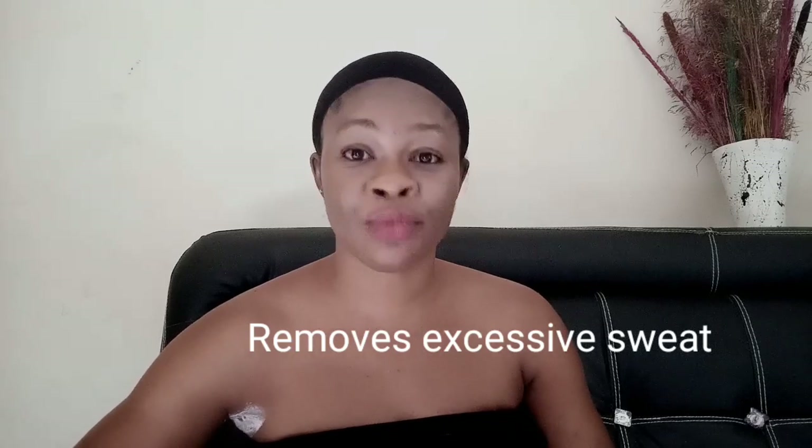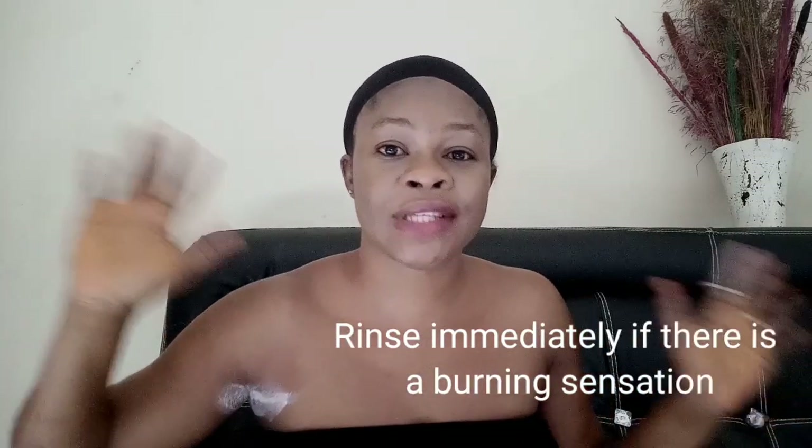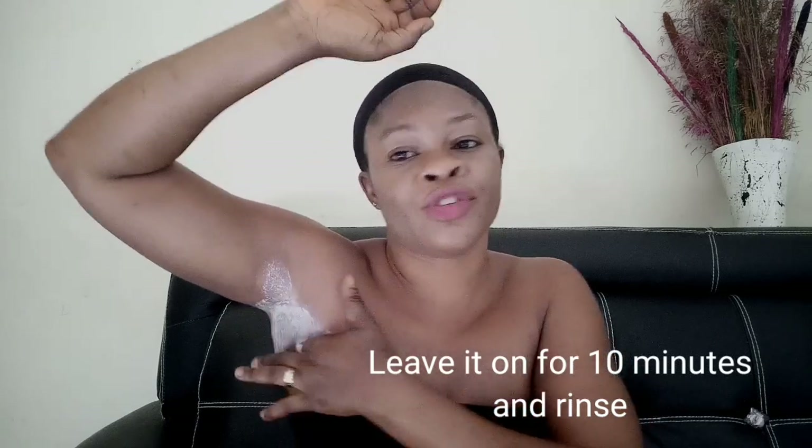This remedy also helps if you always sweat a lot — it absorbs excessive moisture around there. Use it three times weekly, once daily — do not use it more than once a day. It has been helping keep the area looking light, just like the rest of the body. It's a safe, natural lightener. You can also apply it on your face to get rid of acne, pimples, and dark spots. If you experience a burning sensation, rinse it out immediately. Otherwise, leave it on for 10 minutes, then rinse off with warm water or scrub before removing.